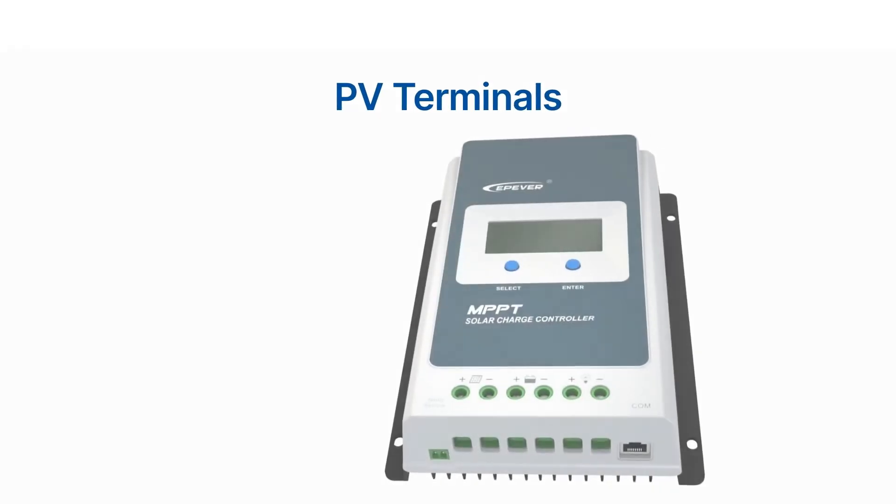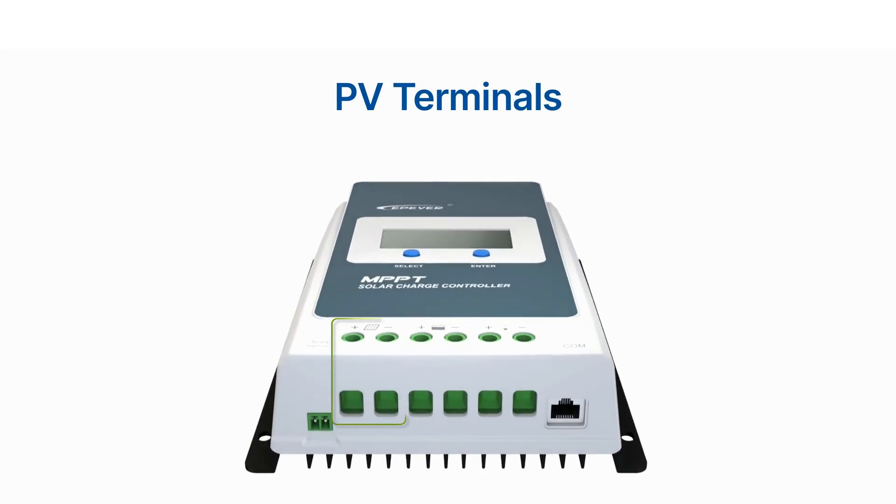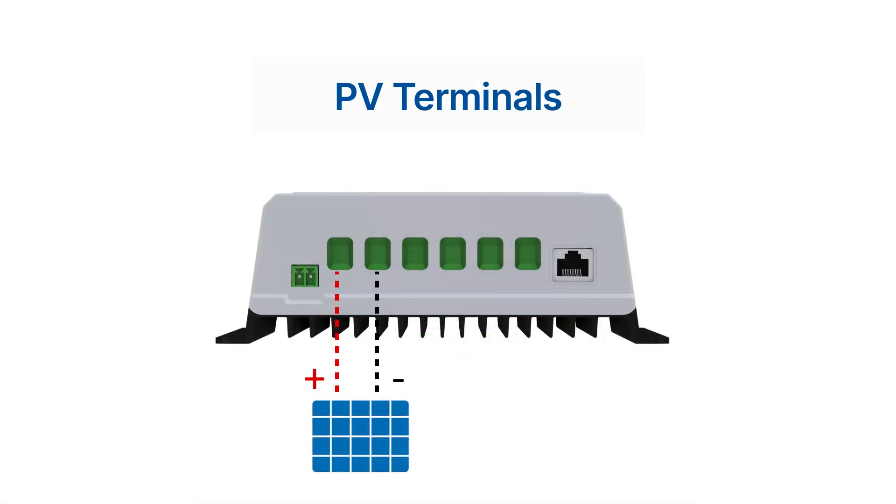The Tracer AN charge controller comes with two PV terminals to connect the solar panels. It is important to make sure that the positive and negative wires of the solar panels are correctly connected to the PV terminals of the charge controller to avoid any damage.